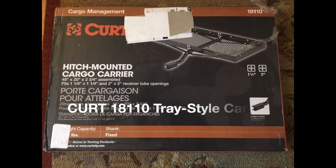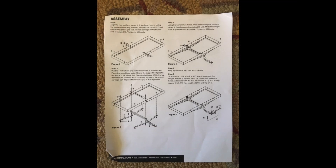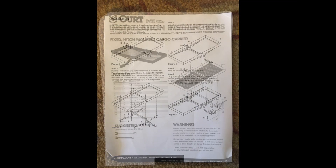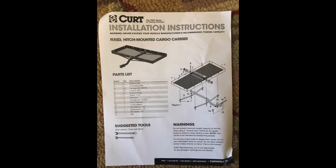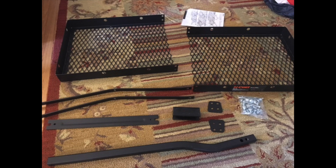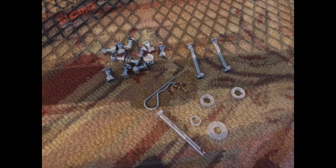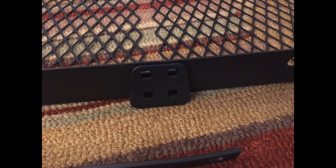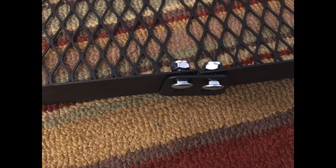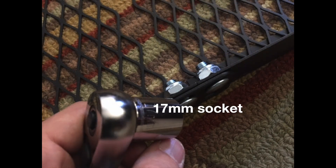Now let's talk about the basket. I got a Curt cargo basket — there are many different versions you could buy; I'm sure they're all made in the same place and do the same thing. I got this one for about $71 after tax, used on Amazon. I liked it because it was a small basket; I didn't want something hanging out the sides of my car. I wanted it to stay within the profile of the car, so it was one of the smallest ones I could find.